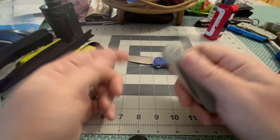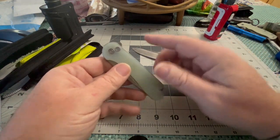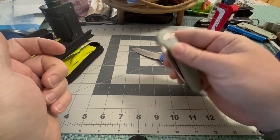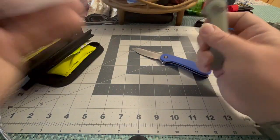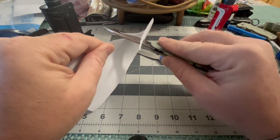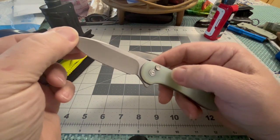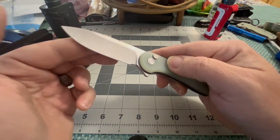Now, the same old boys I was goofing with — they were checking this one out and thrilled with it — then I threw that one out on them. And I tell you, that upsell was not hard at all. They're wanting that button lock. And that Nitro-V, I'm just pretty fond of it. It's pretty sharp out of the box. I've got it on that Baby Banter and some others — it's just like butter. Honestly, if you want a showpiece, you go with the Civivi Damascus, but if you want something that's really going to work for you, that Nitro-V — that's the ticket.